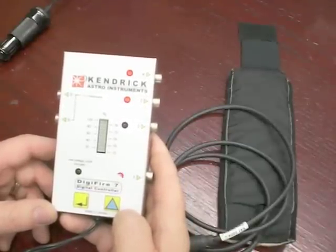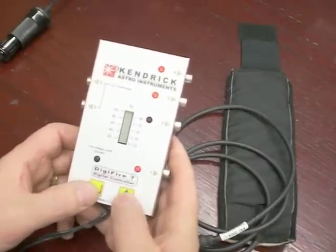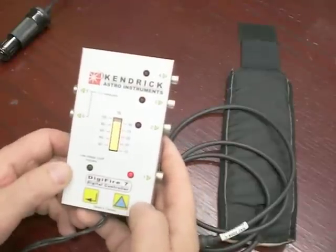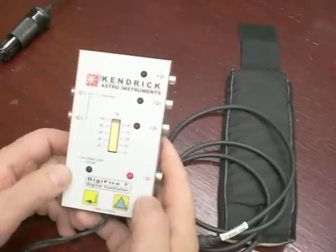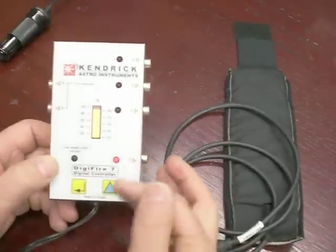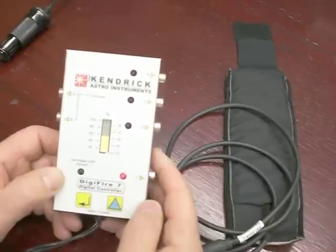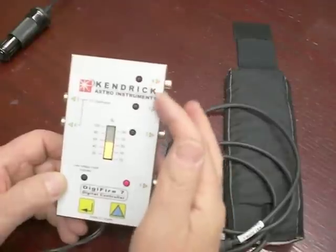We are going to now program this controller. To access the programming mode, we press these two keys at the bottom together at the same time. I have previously programmed this controller, and output 1 I have put at 90%. Note that the default setting for all of our controllers when it comes to you is 50%. To change the programming on this, you press the triangle key. I will set this to the default setting of 50%. You can see that the LED to output 1 is on and all the others are off.